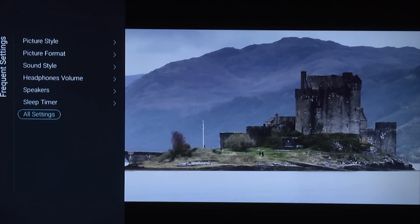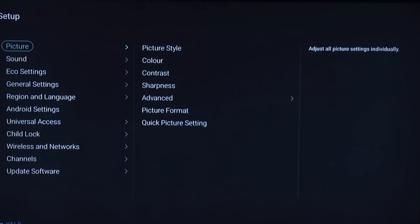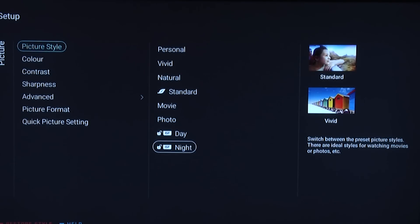You need to select all settings and then go over to picture style. There are a number of different picture styles, but we found in testing that the ISF Day and ISF Night settings were the most accurate out of the box. The reason there are two is so you can create a day setting which is brighter, and a darker setting for watching TV at night. The settings we're going to show you are actually for a nighttime setting.